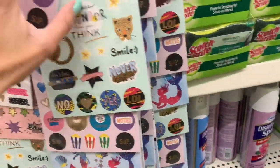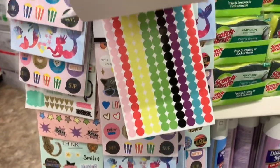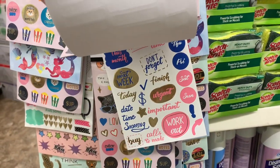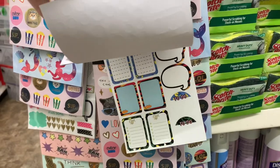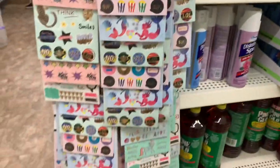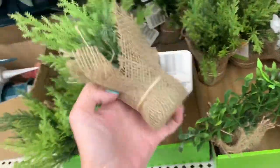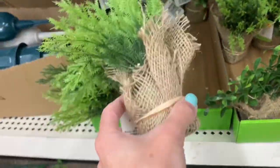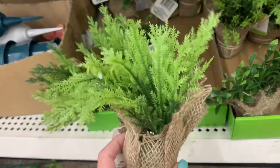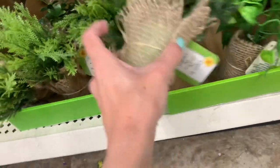I'm doing my best to show you what's inside with one hand. These are new to me — I've seen the potted lavender before but not this potted greenery. I saw three different types of leaves.